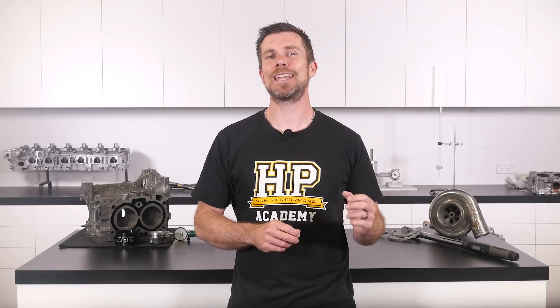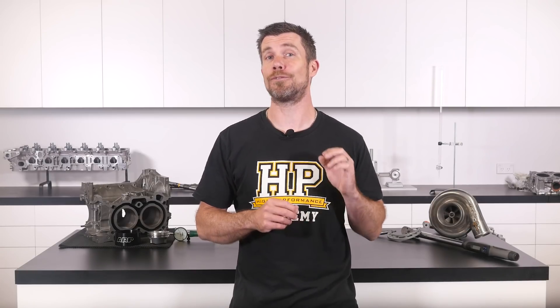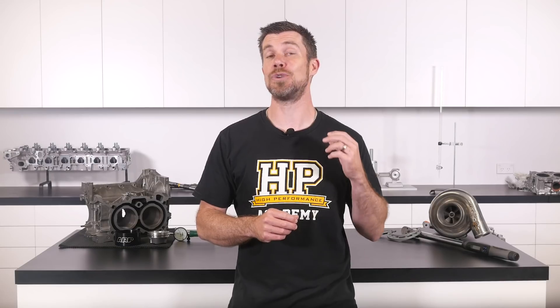That question was taken from one of our free live lessons. If you like free stuff and you want to expand your knowledge, click the link in the description to claim your free spot to our next live lesson. You'll learn about performance engine building and EFI tuning, and you'll have the chance to ask your own questions which I'll be answering live. It's 100% free, so follow the link to claim your spot.